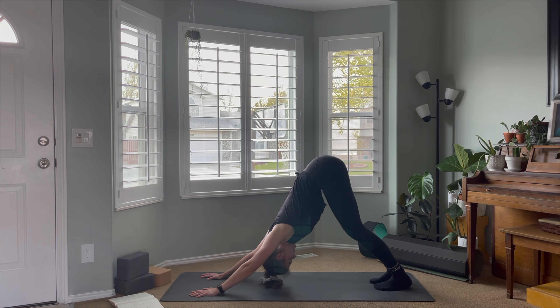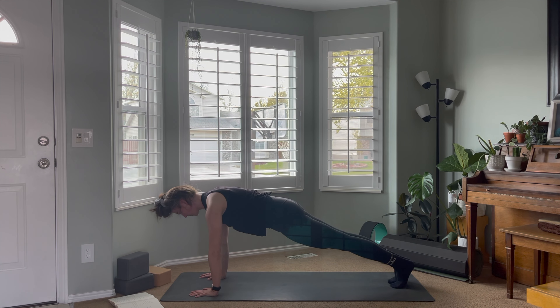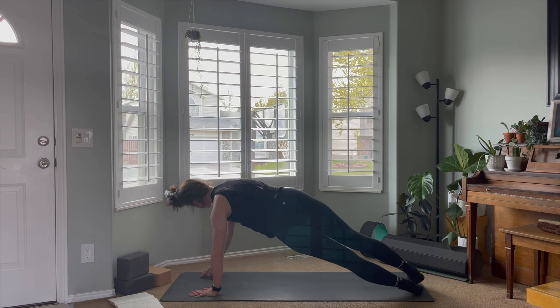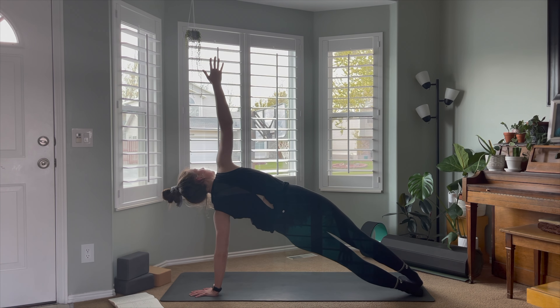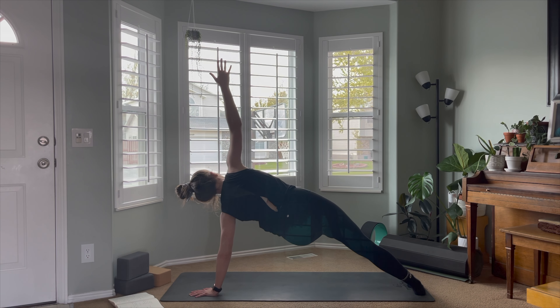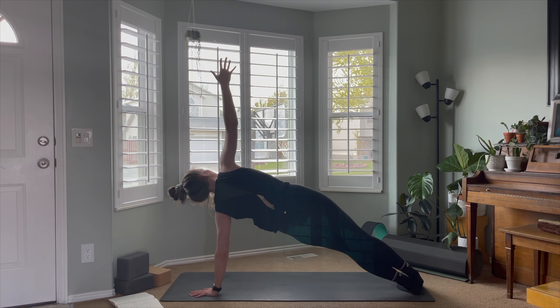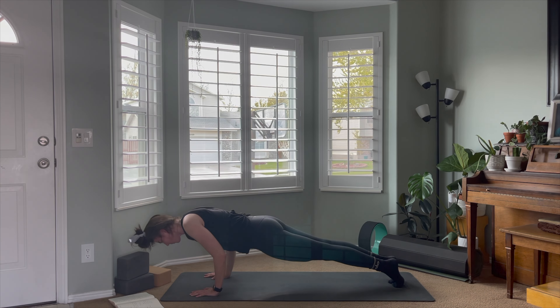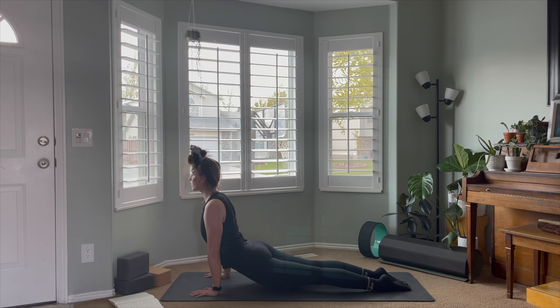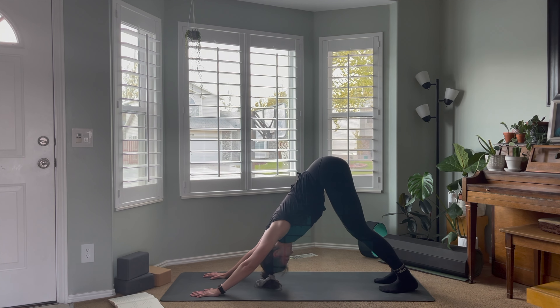Coming back to the breath if you've forgotten it. Inhale as you come up to high plank, and on an exhale take that side plank on the left, reaching the right hand up to the sky, keeping everything long and strong. Maybe lifting up the bottom leg out in front of the body, keeping the hips high away from the mat. Slowly lower that leg if it's lifted, come back to high plank, exhale through chaturanga, big inhale through upward dog, exhale into downward facing dog. Nice work.